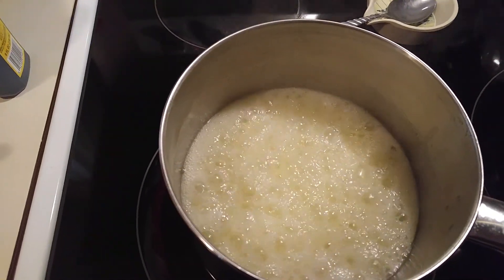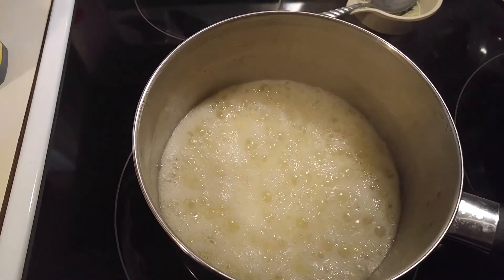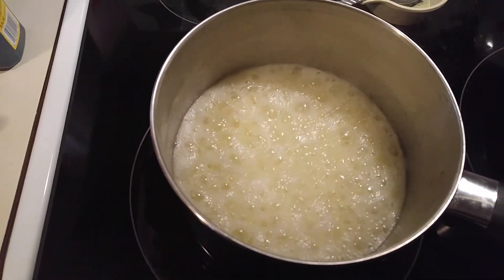This is Robin. I'd like to welcome everyone to watch the video. I am making no-bake cookies, and these are called blondie cookies — that means without cocoa.